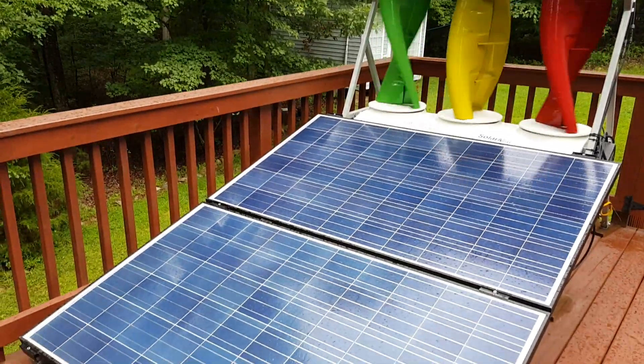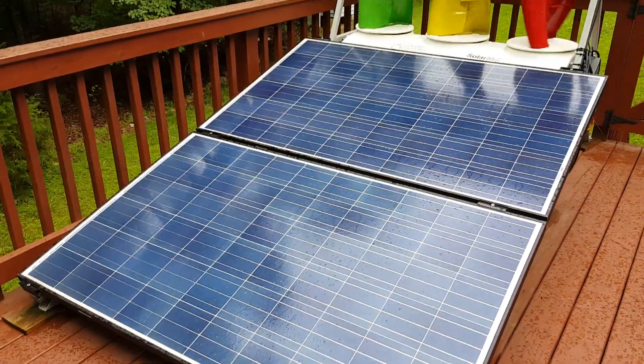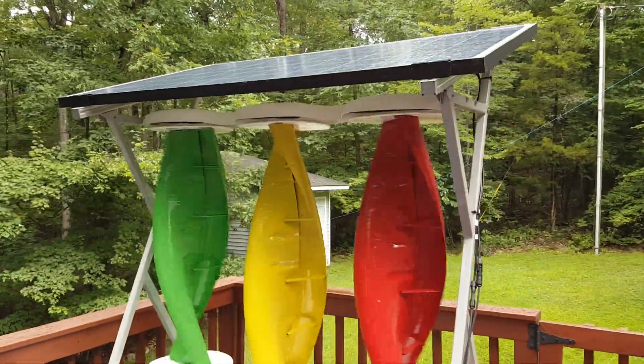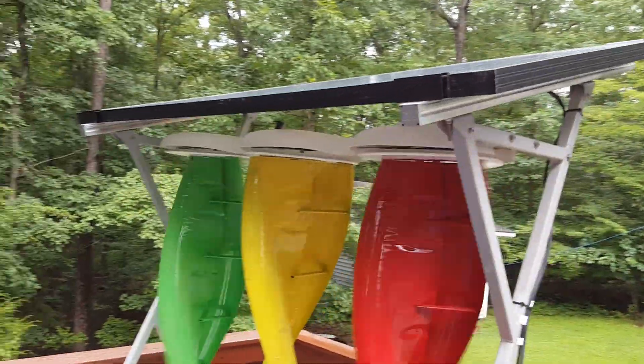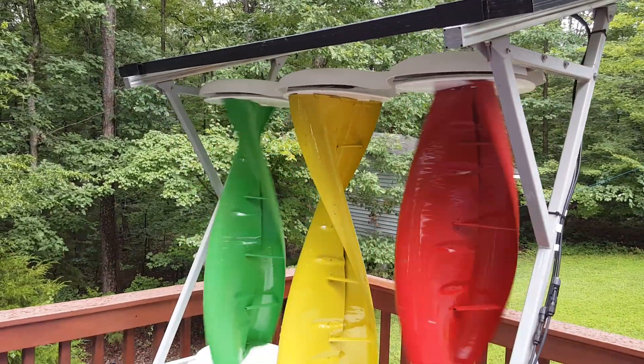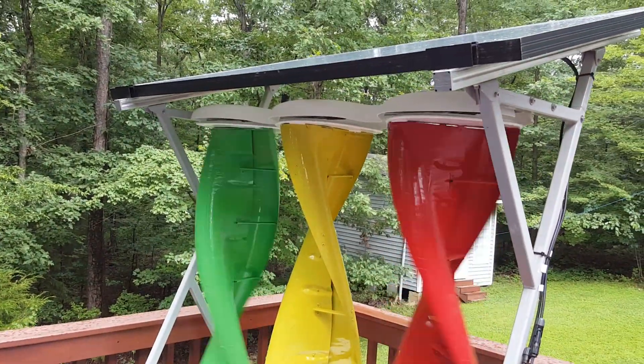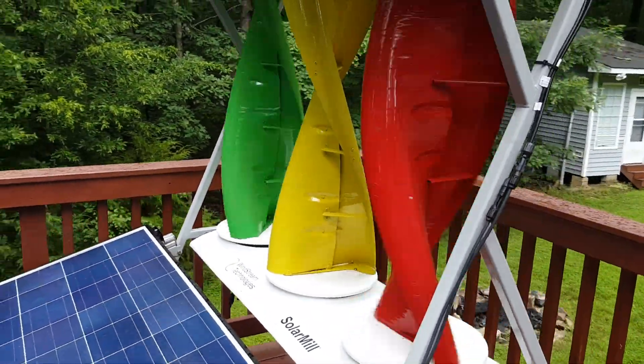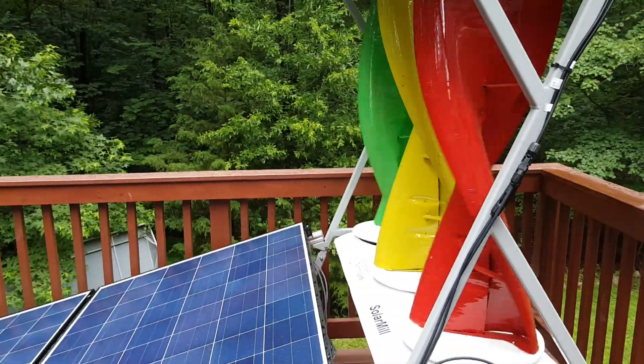Hey guys, how's it going? This is the Bitcoin miner here. This is the solar mill I have on my back deck. It is three solar panels with one wind turbine section. The solar panels are 305 watts each and the wind turbines are 300 watts, so it's a 1,200 watt system.